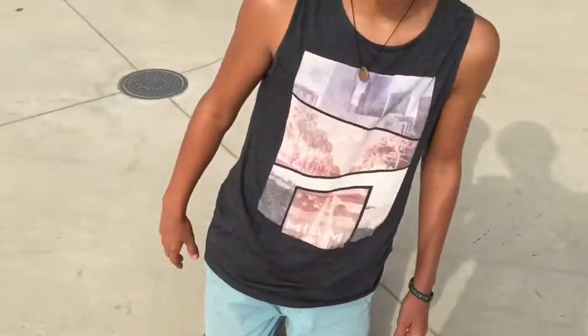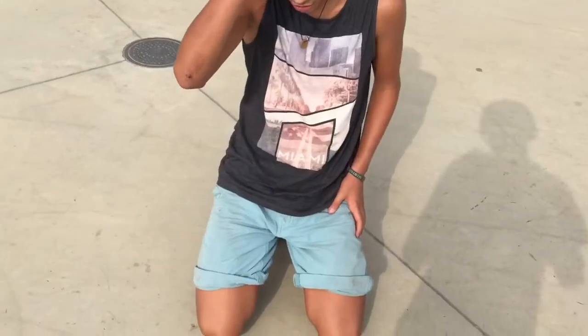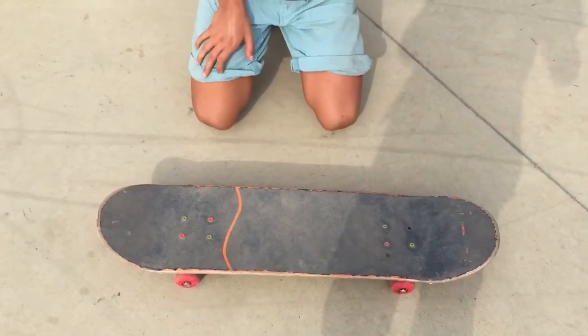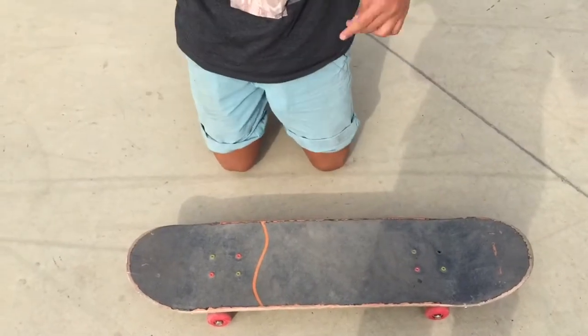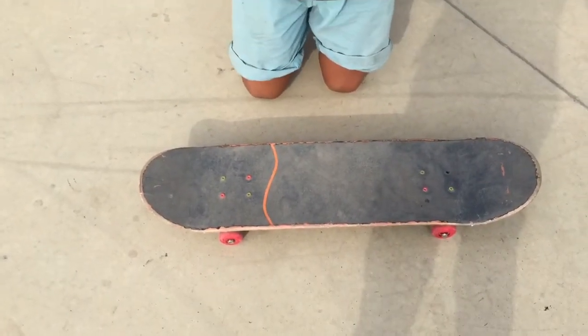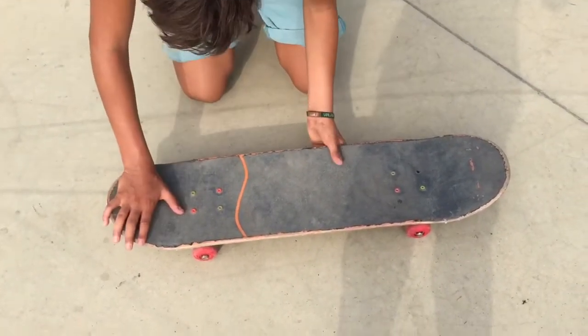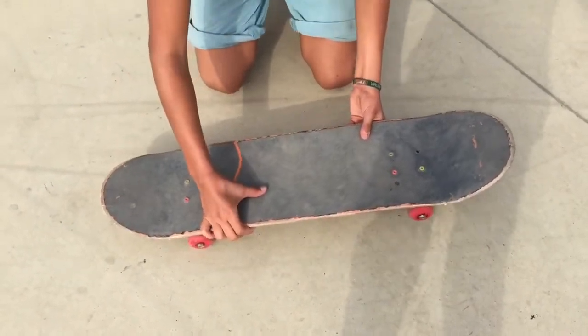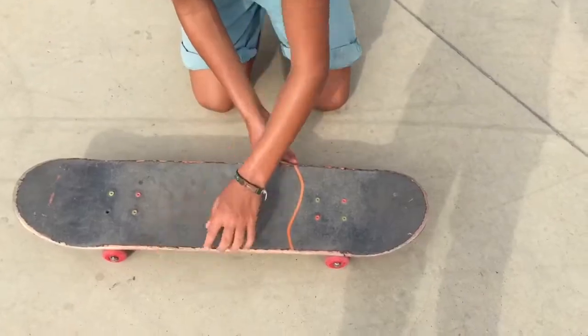So, let me explain how to make a pop shove-it. It depends on whether you are regular or a female. I am regular. So in fact, to make a pop shove-it, the first step is to do the shove-it. The shove-it is like a pop shove-it but without the pop. In general, it is just a skate rotation of 180 with the wheels touching.